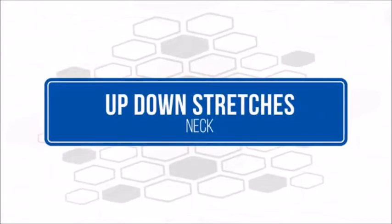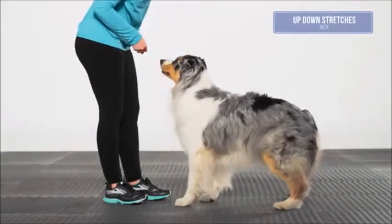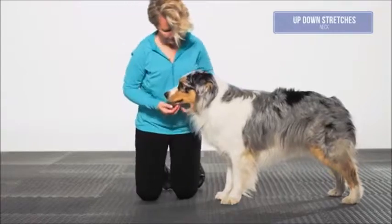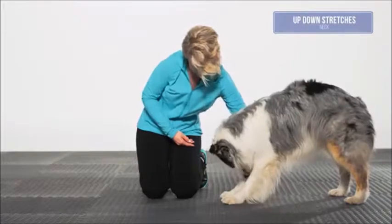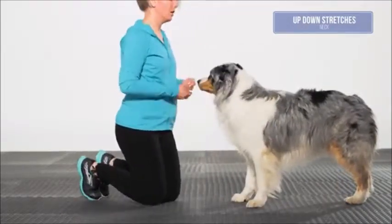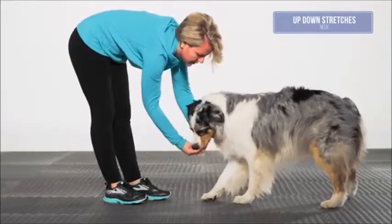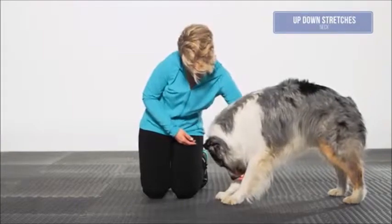Up and down stretches, neck: the dog should begin in a neutral standing position. Using a treat as a lure or a nose touch to your hand, encourage the dog to extend its head up toward the ceiling while keeping the front feet stationary and on the ground. Next, holding a treat under the dog's chin and in between its front feet, lure the dog to flex and bend its neck. Note the dog's elbow may flex slightly. The front feet ideally should remain stationary to achieve the best stretch. Repeat five times, both up and down.